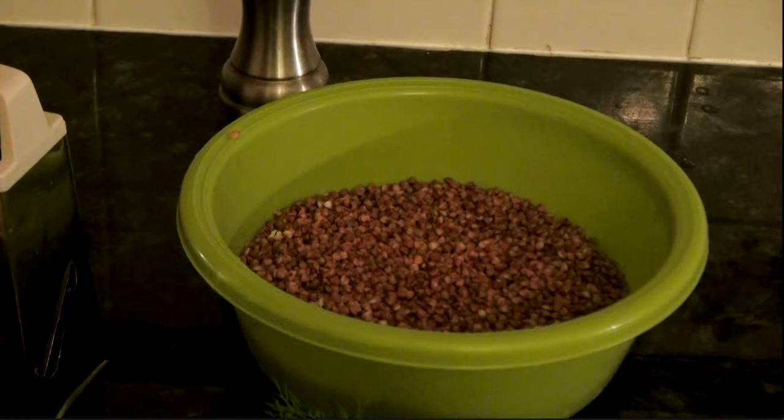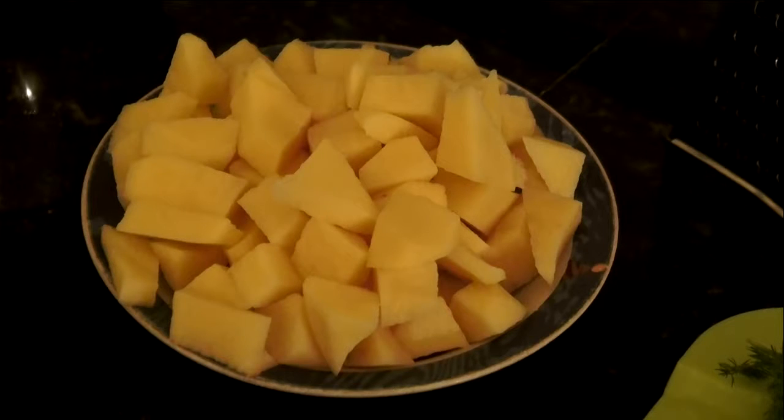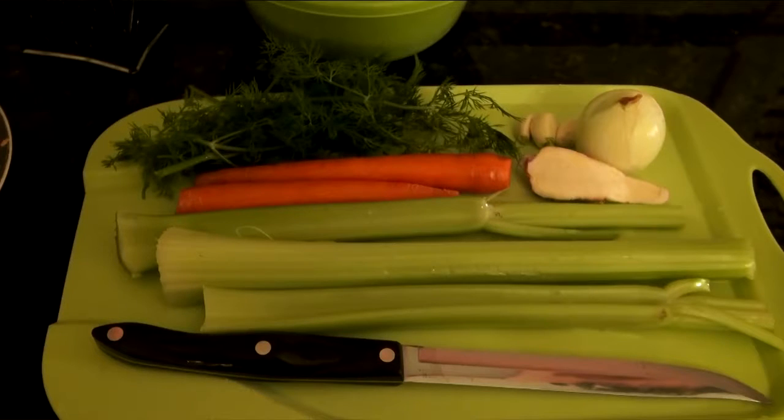I have 2 cups of barley already washed, about 4-5 medium potatoes already cut. And I like to add to my soup a parsley root — it gives such a beautiful flavor.